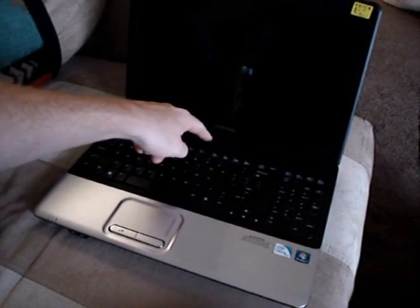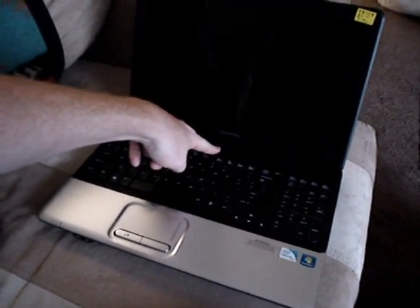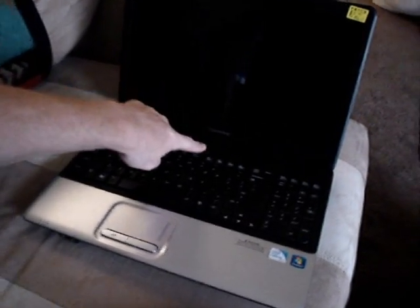I've got this problem — the computer won't turn on even though it's charged. You can see it right there. It's just not turning on.